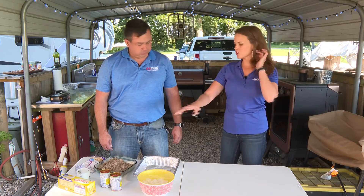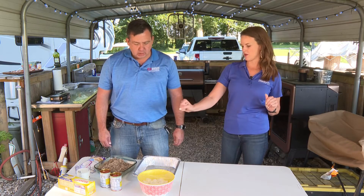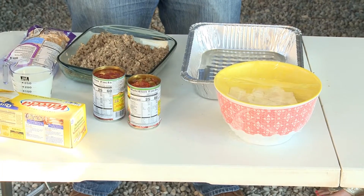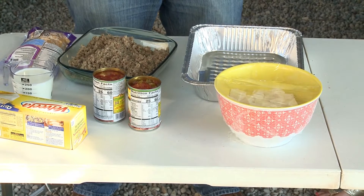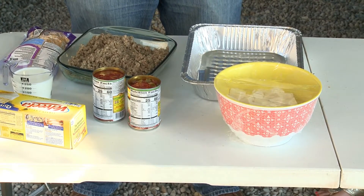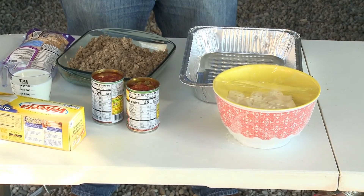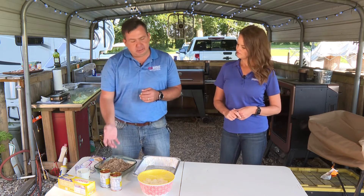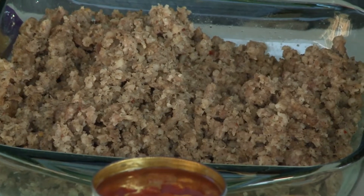Alright, so walk us through what we need if we want to recreate this. You need a block cheese — they have something called a queso blanco, which is just a white melty cheese. A couple cans of diced tomatoes with green chilies. And then this is just a spicy breakfast sausage that I use.